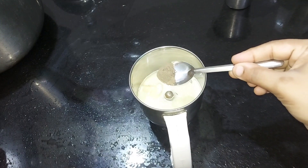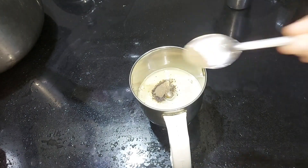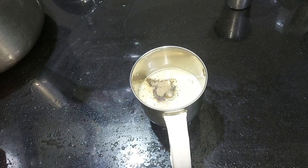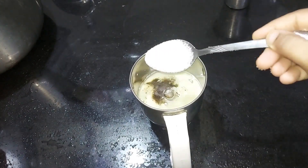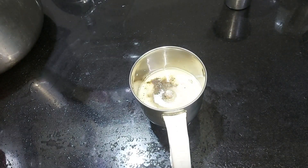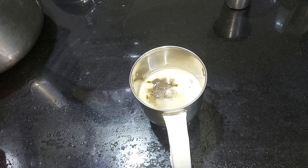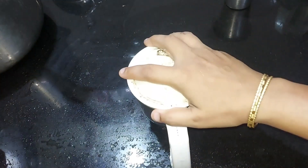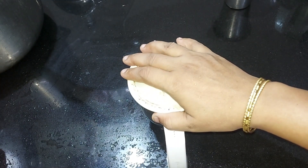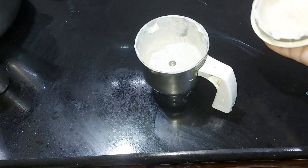If you do not add chili paste, I will add pepper powder. Then we will put the pepper powder on the plate. Let's put a spoon — half a spoon.